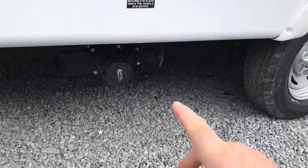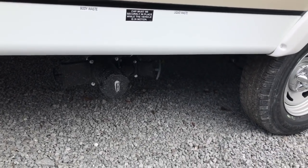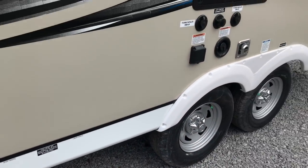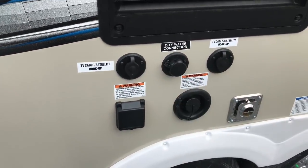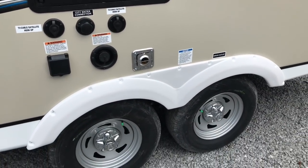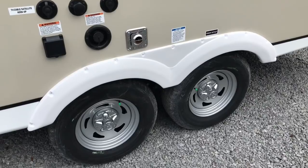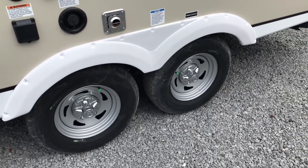Here is your black water and gray water release — that's where you let them out. You've also got a 30-amp electrical service, cable TV, satellite hookups, and city water. You do have a dual axle, which I'm glad to see because this is a toy hauler.